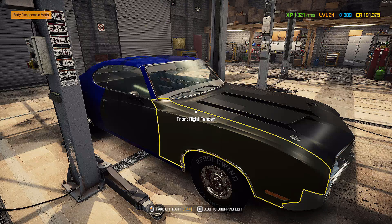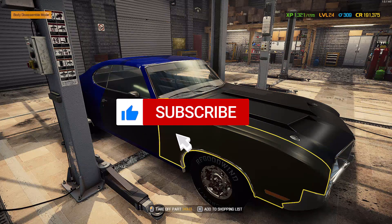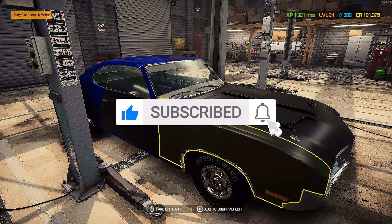I just wanted to remind you to please subscribe and like this video. Thank you so much, and let's get right into it.